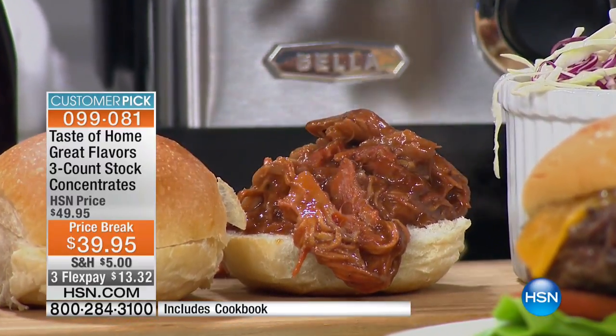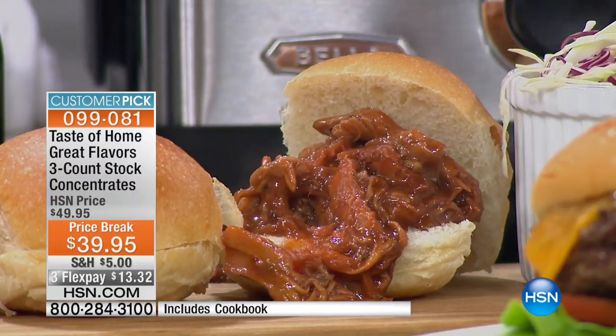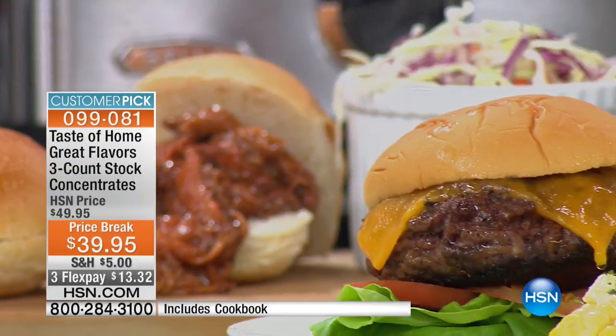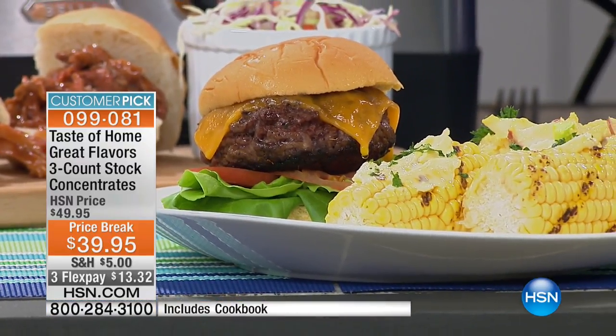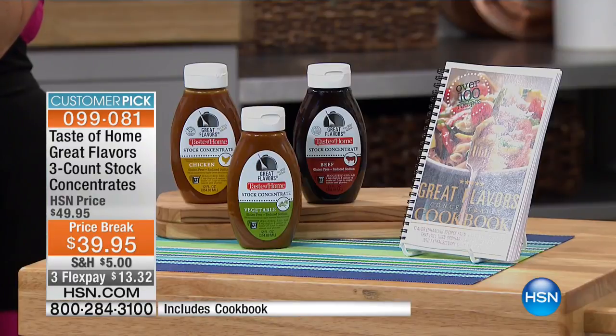Maybe you're watching what you're eating, so you want to have turkey burgers instead. We took our turkey burger and added a little beef flavoring so that it gives it that extra punch and that little bit of extra flavor. Or even chicken breast — if you're doing boring old chicken breast and you're just so sick of the same things every day, these punch up that flavor and make them really exciting. And you're getting so much for your money today.